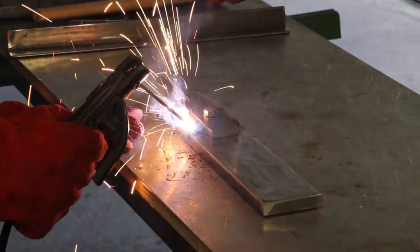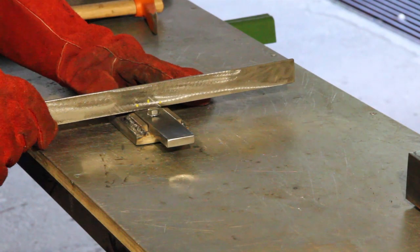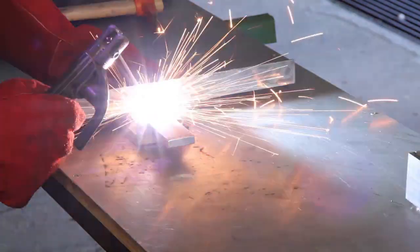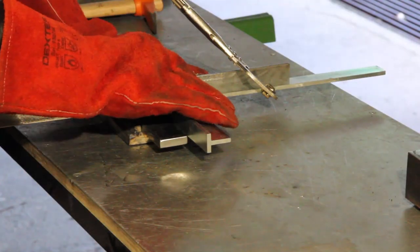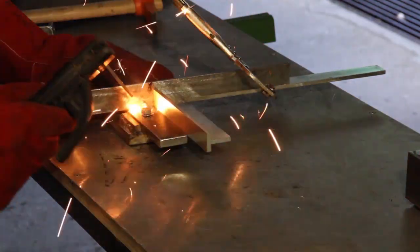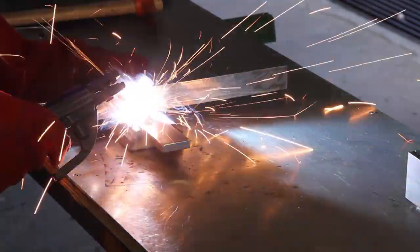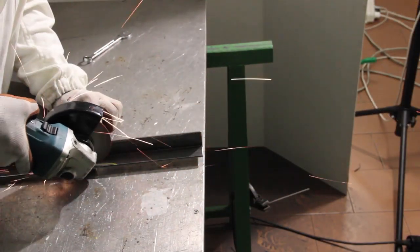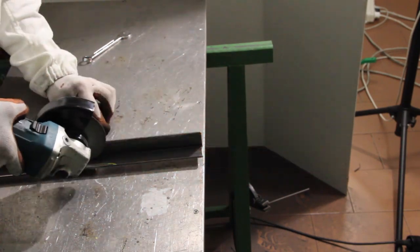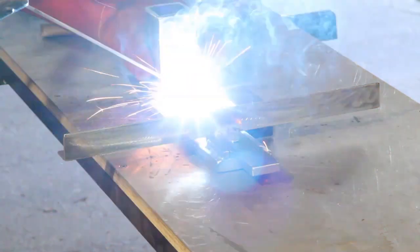Here the L-shaped bar is welded to the flat bar to make the moving guide, and the parts are kept nice and square. Here I'm cutting the L-shaped bar to make room for the disc of the angle grinder, and the base of the arm is welded onto the base of the rig. The welding, as you can see, is not my strongest point.